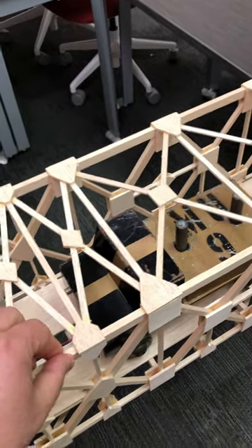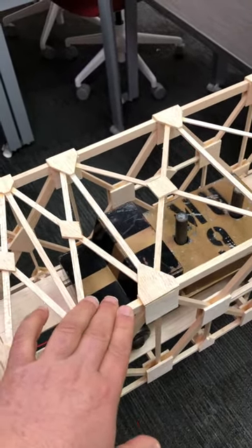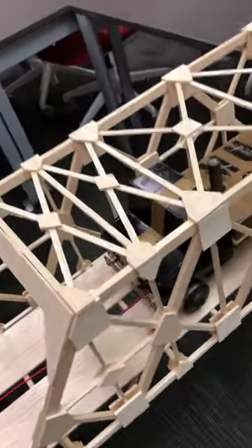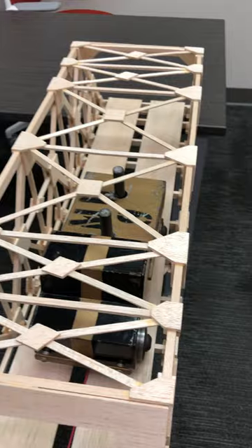When we apply load, you don't want this truss to shift laterally, and these cross bracings help prevent that. You could do something similar on the bottom of the truss for the floor if you want to add some additional bracings.